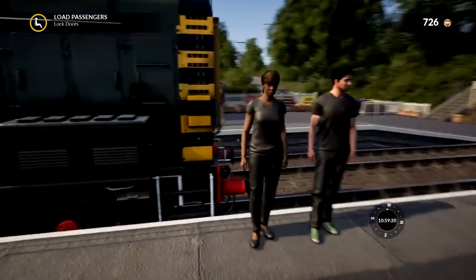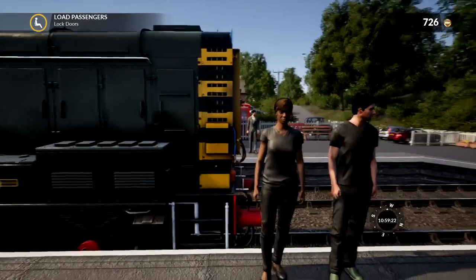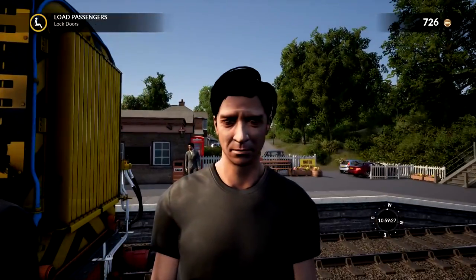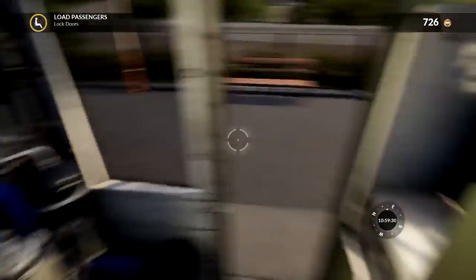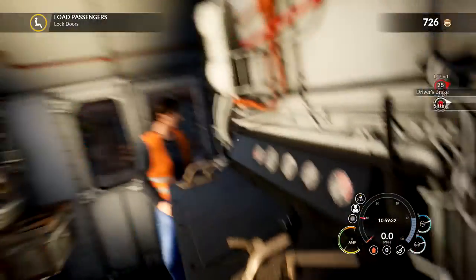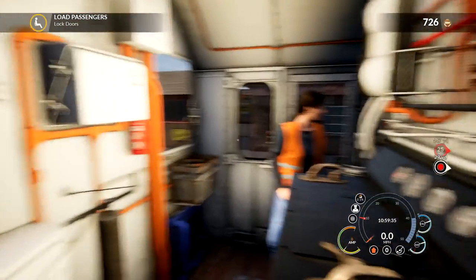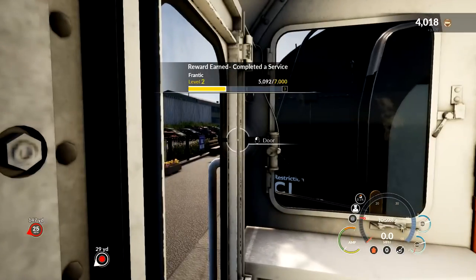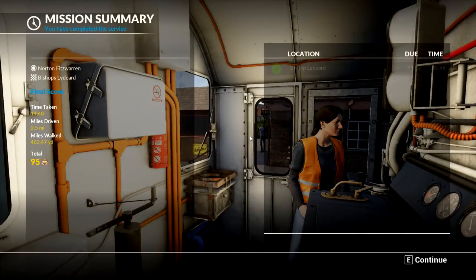That guy looks exactly like me - that's crazy. Not in real life, but in-game. Are we actually doing a service with a shunter? That doesn't make sense. Lock the right doors - and oh, we completed it! Nice, awesome. Did we do a good job? It was due at 11 and we actually beat it by two minutes. Awesome. If we were going the speed limit, I don't think we would have beat it.